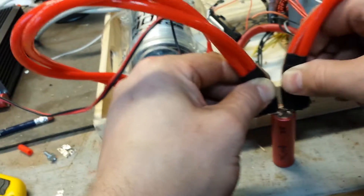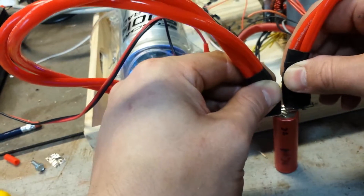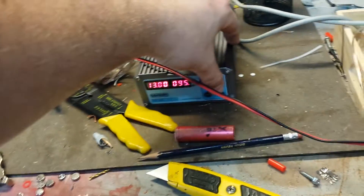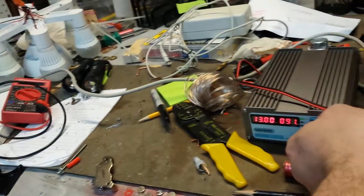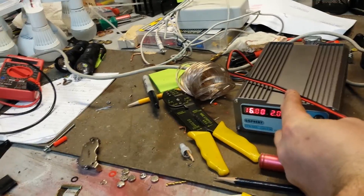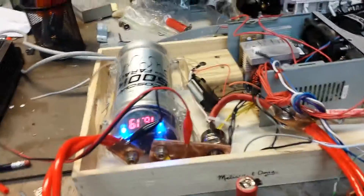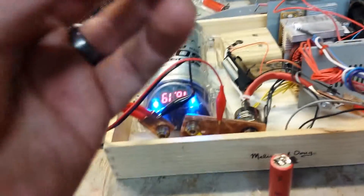No, it didn't do anything except stick to the electrodes. Screw this — I'm cranking the voltage. We're gonna go to 16 volts.